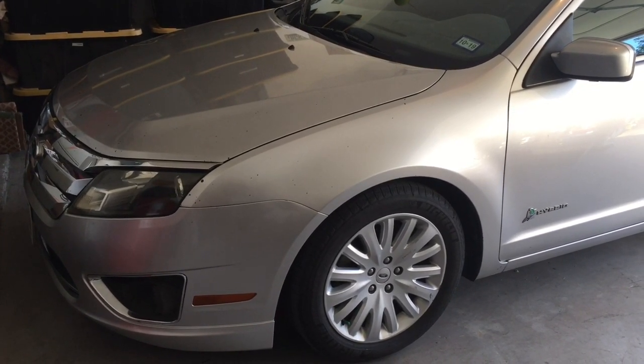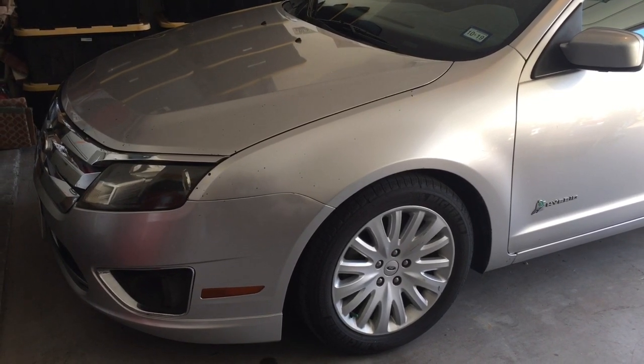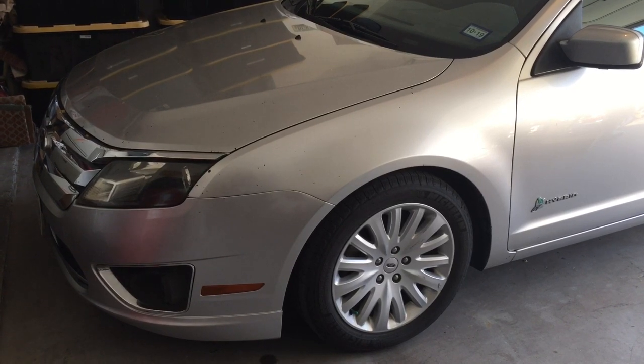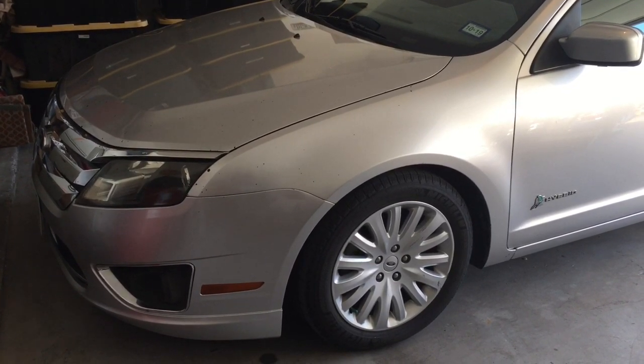Hello Internet, this is Scott with Scott's Garage. This video is a follow-up from a video I posted about four or five months ago on diagnosing the crunchy creaking noise in the front end of this Ford Fusion hybrid.